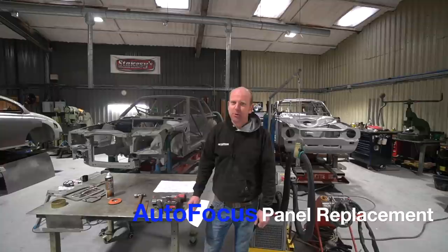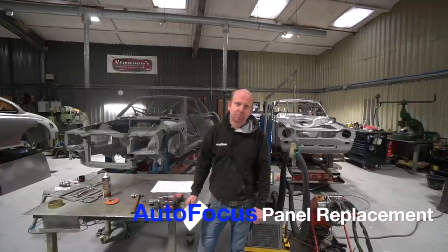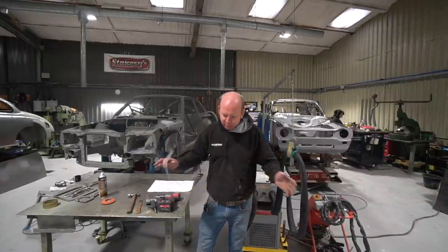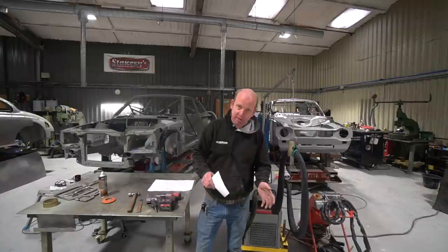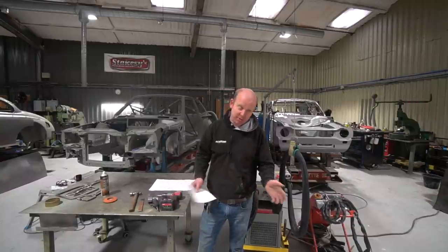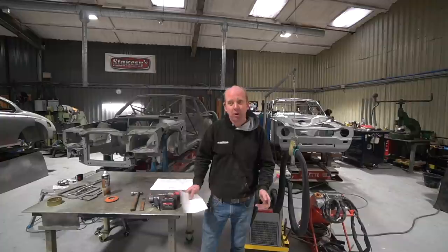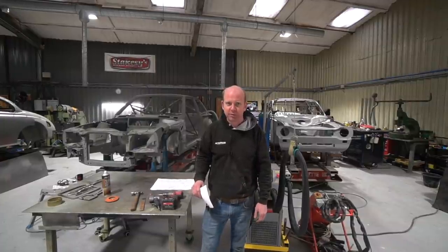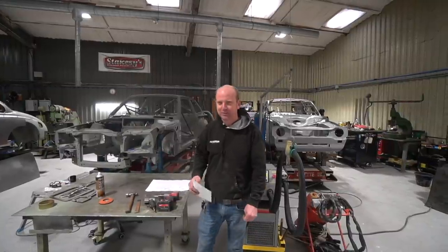Hello folks and welcome to another episode of Autofocus. This week we're going to talk about spot-welded panel replacement — just a general overview of the process, how we would go about it, hopefully giving you a few tips and pointers. I've got my trusty notes to keep me on track this time so I don't go off on too many of my usual tangents.